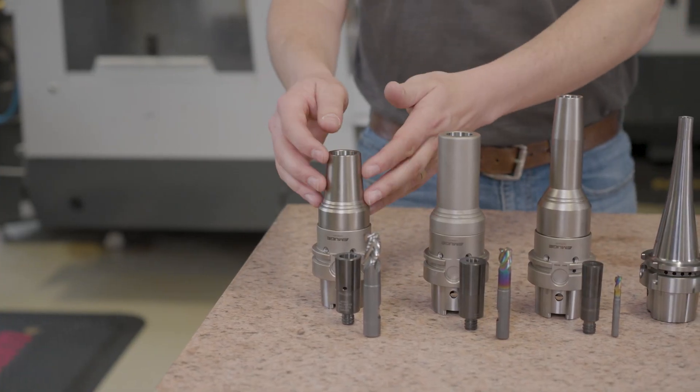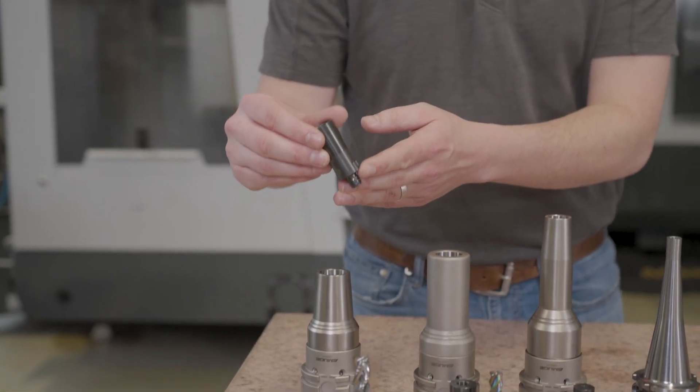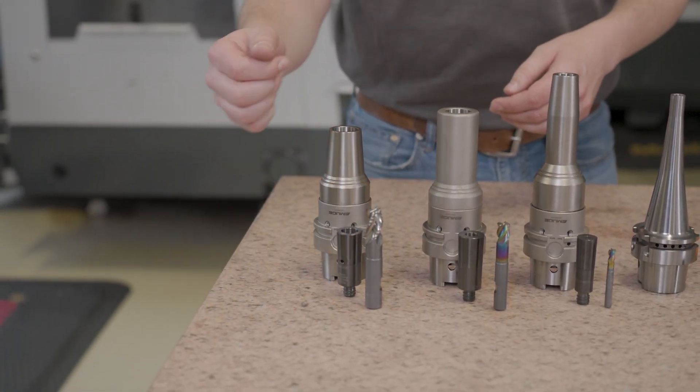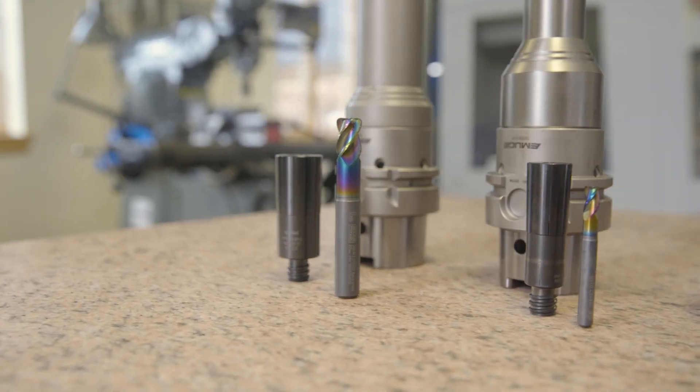And finally this is a 20 millimeter slim profile. What makes this one special is it's a pin lock collet, which means there is a mechanical pin in here that engages on the weld and flat of our end mill, giving us a lot more positive engagement and a little bit more drive — more protection against slippage.